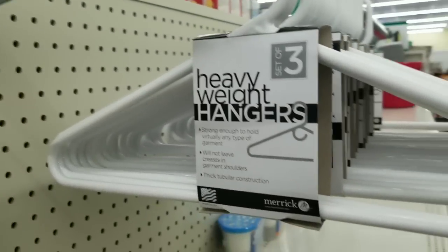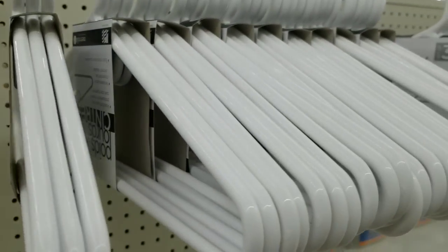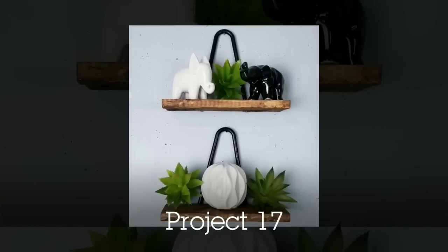They have thicker hangers as well — they come in a three-pack and are the heavy weight. They only come in white but are easy to sand down and paint any color you want. I needed the heavy duty ones to make a two-piece shelf set by screwing the hangers into the back of a piece of stained wood.